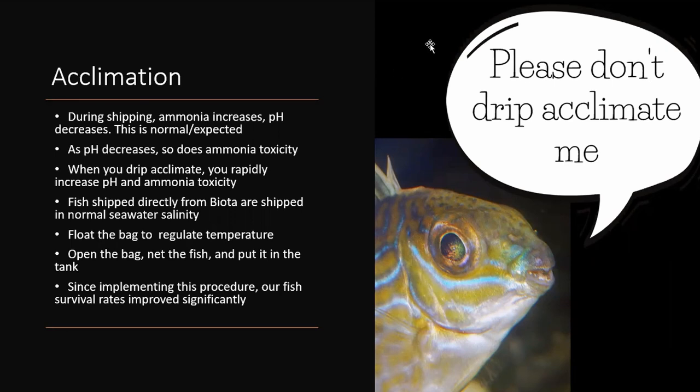There are other reasons drip acclimating a shipped fish is extra stressful — a lot of times people put the bucket on the floor at a completely different temperature, and the fish sits in stagnant water for an hour getting more stressed after being shipped. What we like you to do is float your bags for 15 minutes just to regulate temperature, then cut them open, let the fish out, put it in the tank — and that's it.